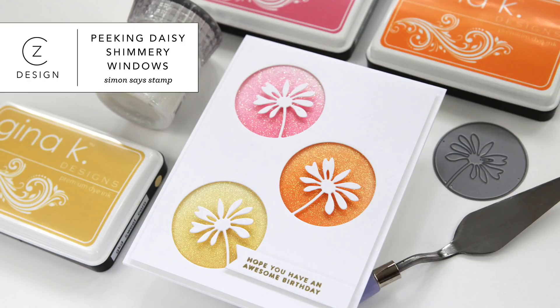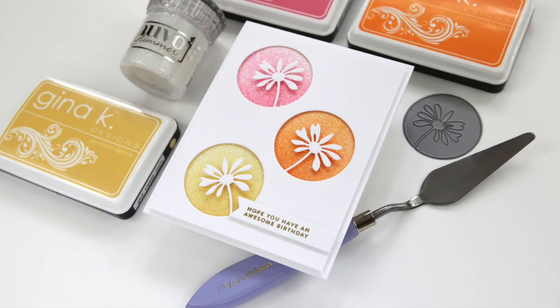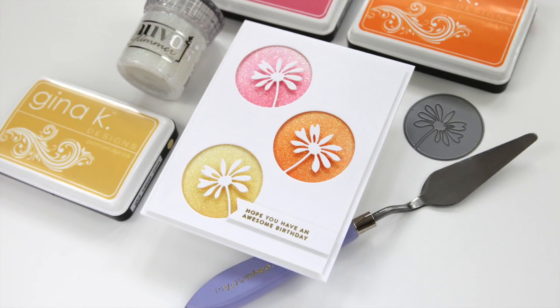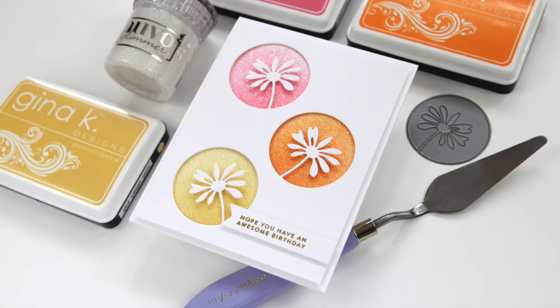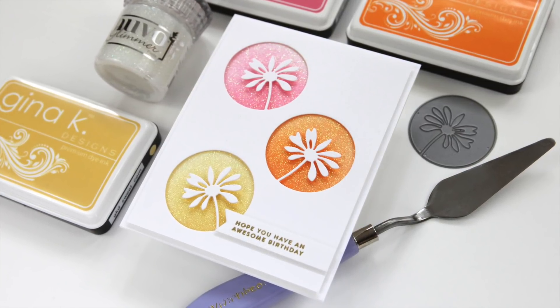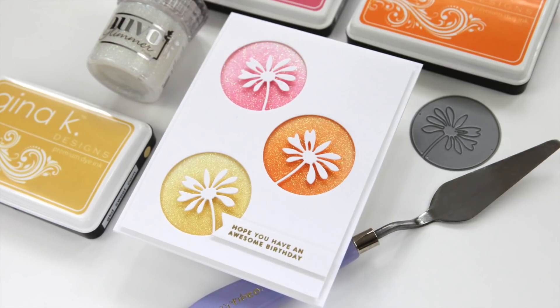Hi everyone, it's Kathy Zilski. Welcome back to my YouTube channel. Today I've got a card featuring a trio of die cuts — the same die cut with a little bit of shimmer behind each one. This is a really simple technique to try and it packs a lot of punch.